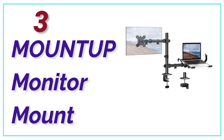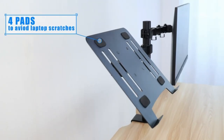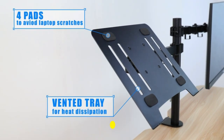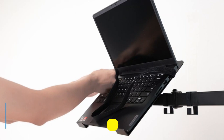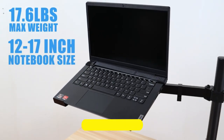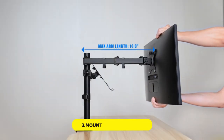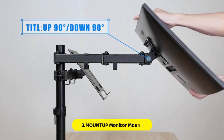At Number 3, the Mount-Up Monitor Mount. This mount stand is perfect for creating a neater workspace, taking up minimal space behind your desk while providing ample desktop surface. It elevates your laptop to the ideal height both ergonomically and as an extension of your main monitor screen. The mount stand offers flexible viewing with a range of adjustability.